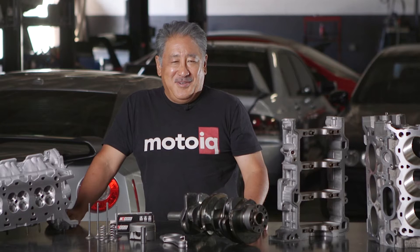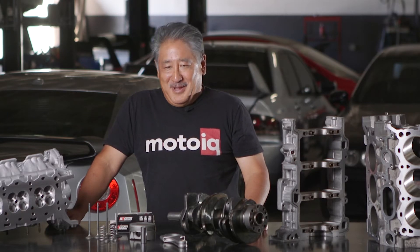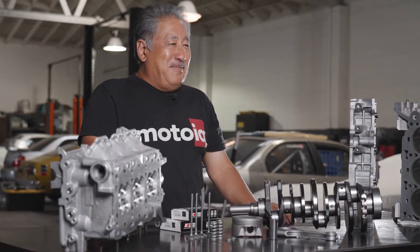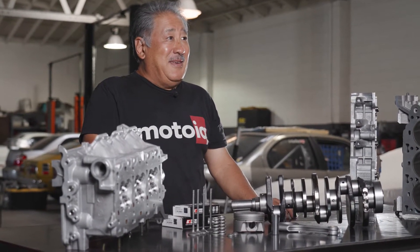The first thing we do with a Raiden motor is bring the motor in for teardown inspection. This way we know the extent of the engine's condition, what needs to be replaced, what can be reused. We'll do all this figuring out and Raiden will contact the customer to tell them the scope of the build and about what the approximate cost would be.